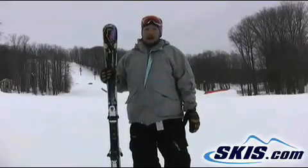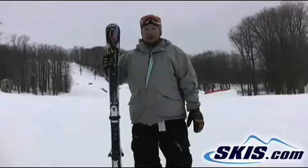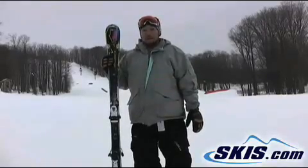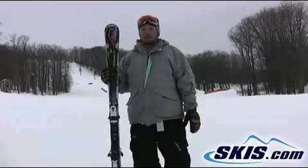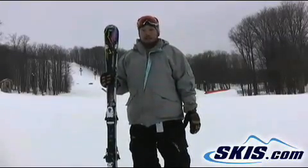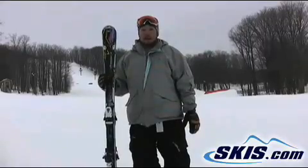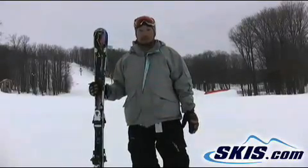It really held an edge well. I gave it 4 out of 5 stars. I found it absolutely great on the ice — it could hold an edge on anything — but felt it a little bit lacking in the power that it generated coming out of the turn. But I would seriously recommend this for any true high-level expert skier who's looking for a pure carving ski, any racer, or a high school kid looking to get on something easy to turn.